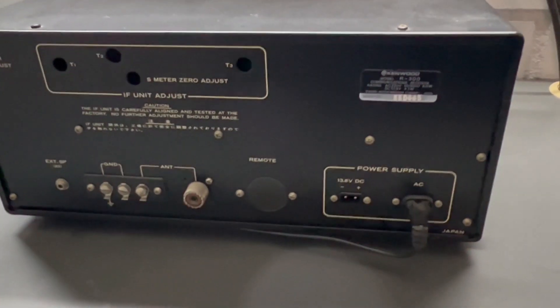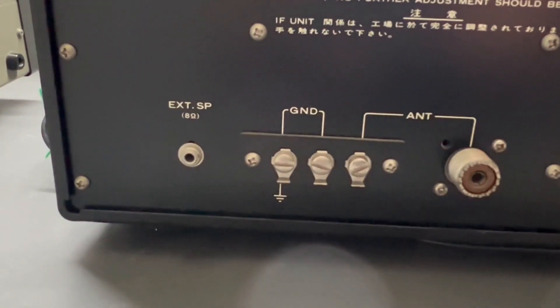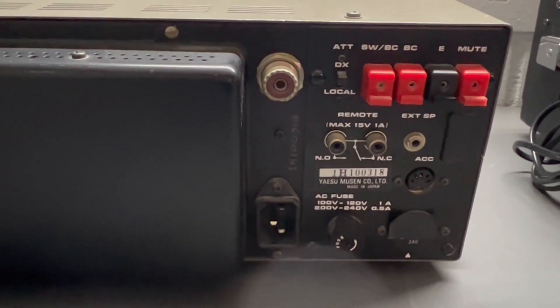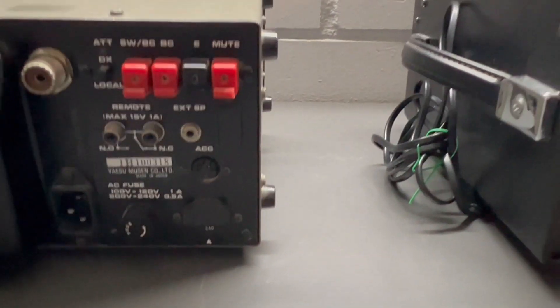As you know from my previous videos, I don't like that. Let's check and see if they work. On the back side of the Kenwood R-300 there are a lot of adjustments: antennas, ground, external speaker, 12 volts AC power, DC power, and a frequency marker adjuster. The Yaesu FRG-7700 has similar connections plus a little bit extra.